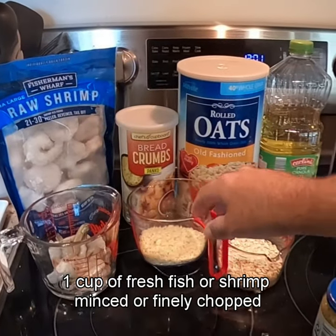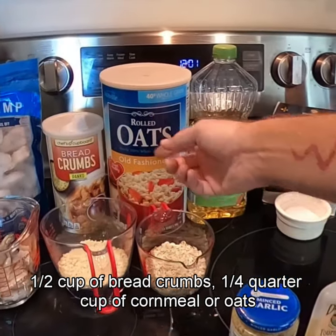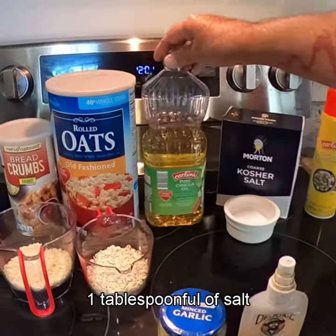1 cup of fresh fish or shrimp, minced or finely chopped. 1 cup of breadcrumbs. 1 quarter cup of cornmeal or oats. 1 tablespoon of fish oil or vegetable oil. 1 tablespoon of salt.